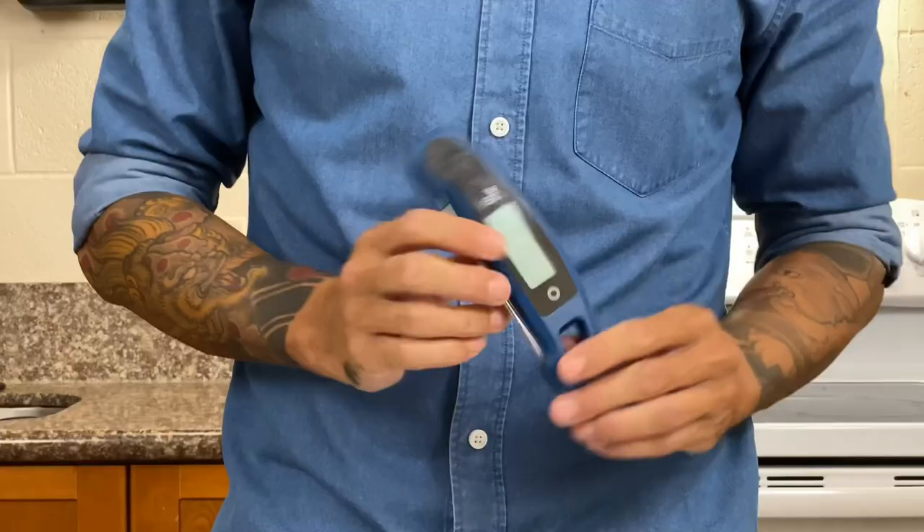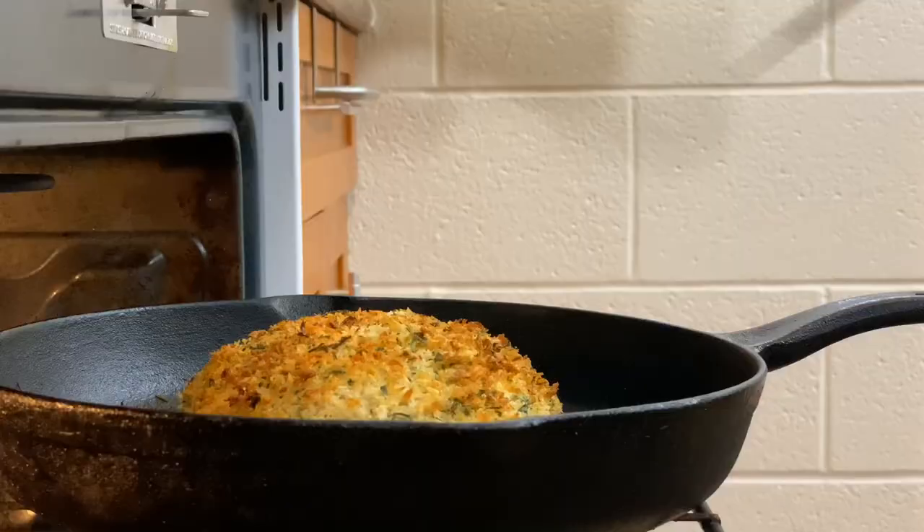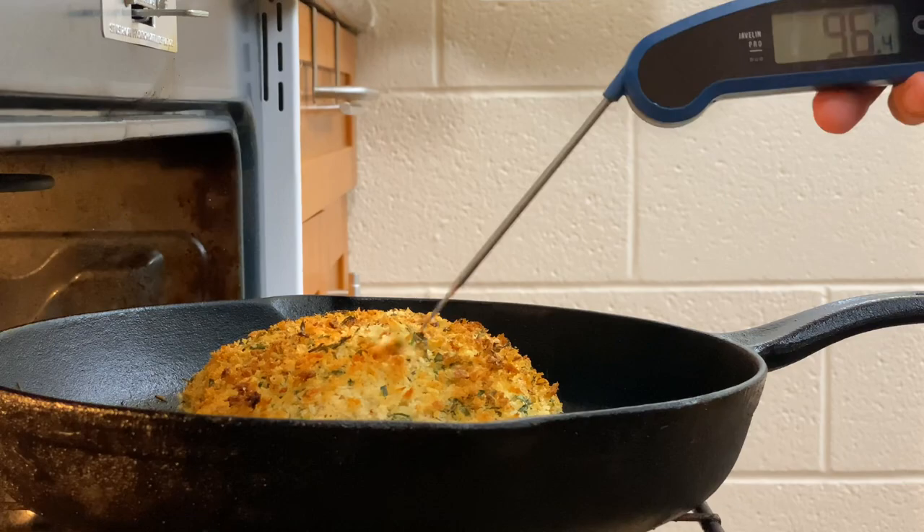I'll check on the salmon when it's been in the oven for about five minutes. I use this digital probe thermometer to check the temperature. I love this thing because it has a thin, pointy end that lets you poke easily into your protein. There's nothing worse than overcooked fish, and this thing has saved my life every single time. I'll be sure to put a link in the description if you want to pick yourself up one.